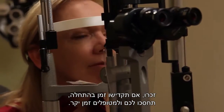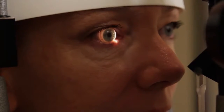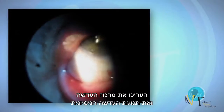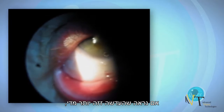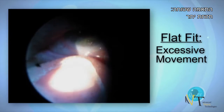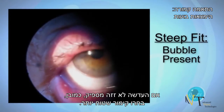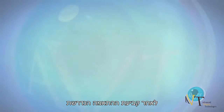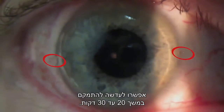Remember, taking time in the beginning will save you and your patient time overall. Assess lens centration and movement of the initial diagnostic lens after it has settled at least 10 minutes. If the lens appears to be moving too much, select a steeper base curve. If the lens is not moving enough, then select a flatter base curve. After determining the appropriate fit, allow the lens to completely equilibrate for 20 to 30 minutes.